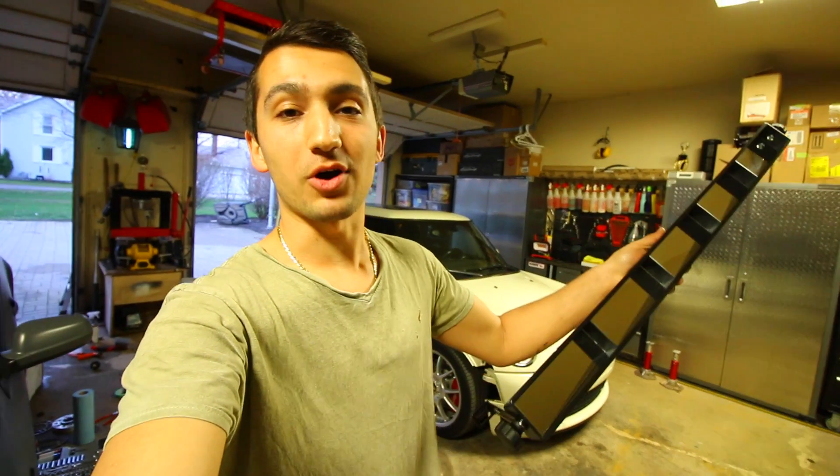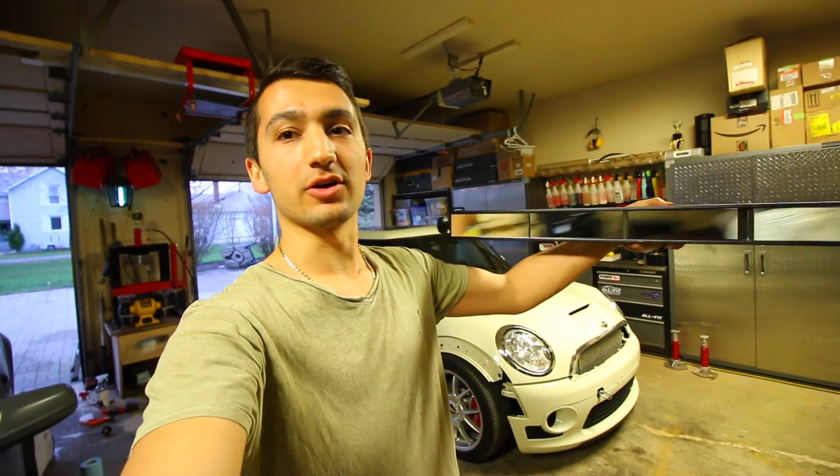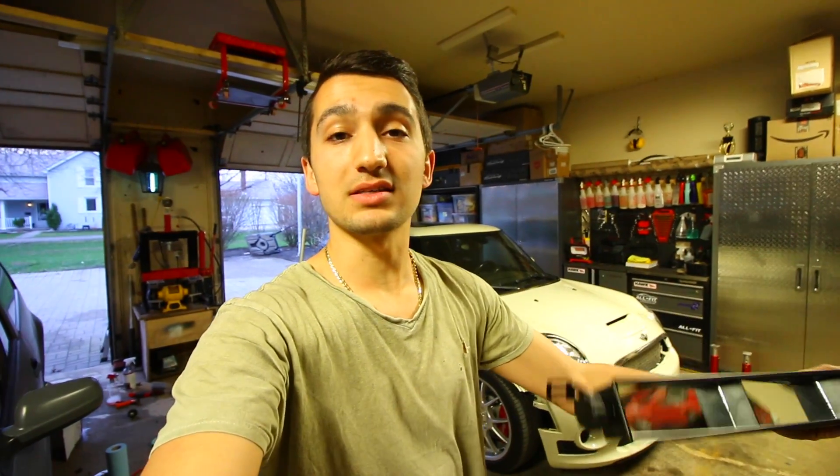Hey guys and welcome to another episode. Today in this video I'm going to show you how to install a Wink bar on your car. So this right here is basically a really huge mirror that I'm going to be installing on the inside of the Mini, replacing the regular small one that came on the car. The point of this is it's going to allow me to basically not have any blind spots and I'm going to see everything that's behind me.